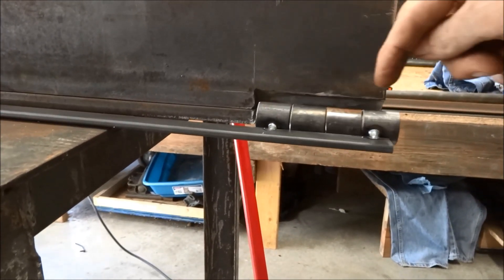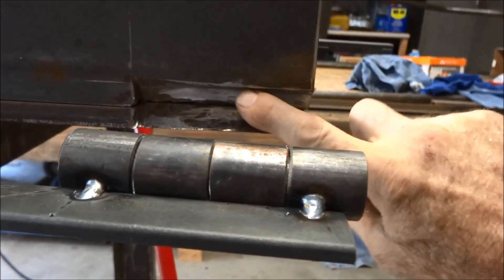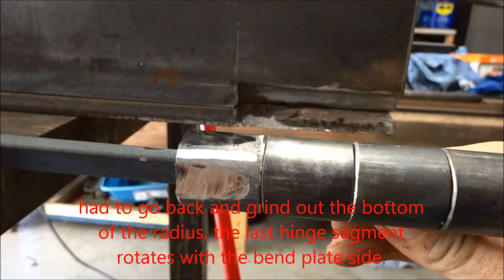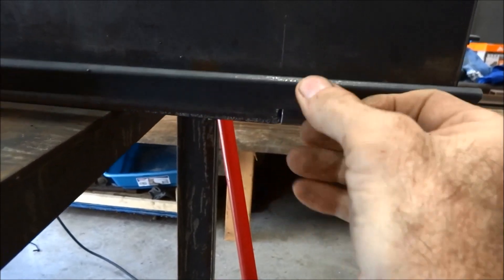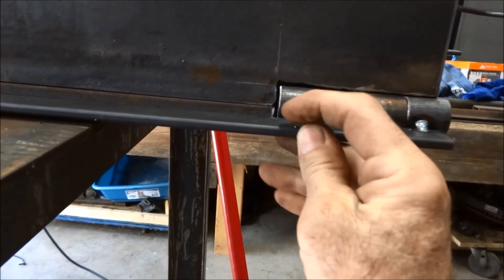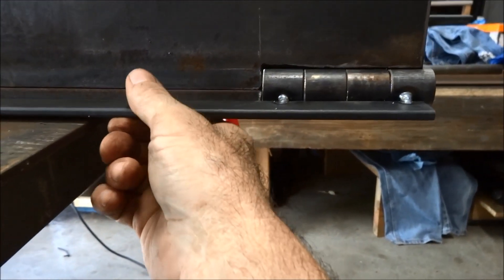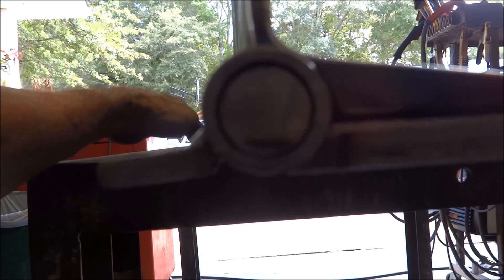Spot welded my hinge to a piece of flat bar to hold it square. Back here in the very back corner it's hard to get a good radius cut out, so I flattened the corners of the last pivot point a little bit. It won't affect the strength any because it will be welded here and here — the bottom of it is not really for strength. Looks pretty well centered on the pivot point.